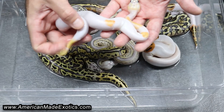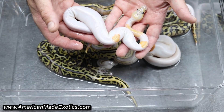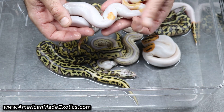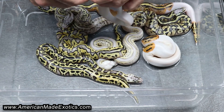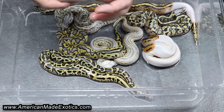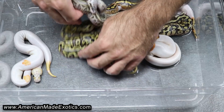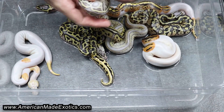But man, these are really cool right here. I'm assuming this is a Pastel Spectre Clown Pied — maybe Leopard in it. And that's a girl, very cool animal there. This one turned out very nice as well.